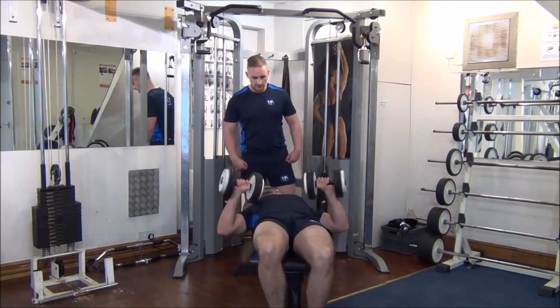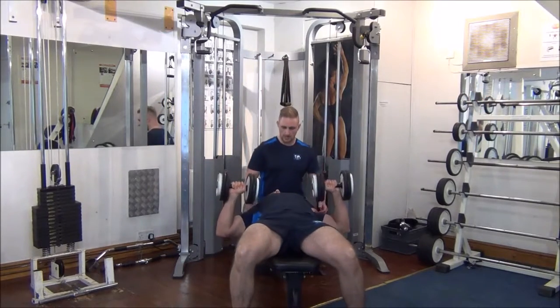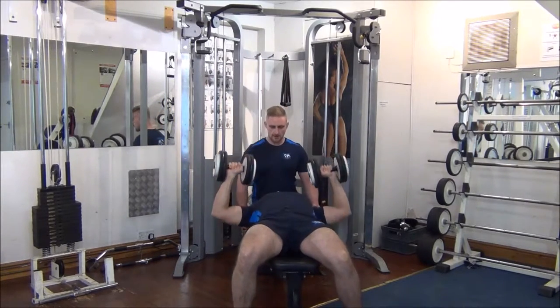When you use this technique, you're always going to need to use a spotter as well. So we're going to start off aiming for eight reps.